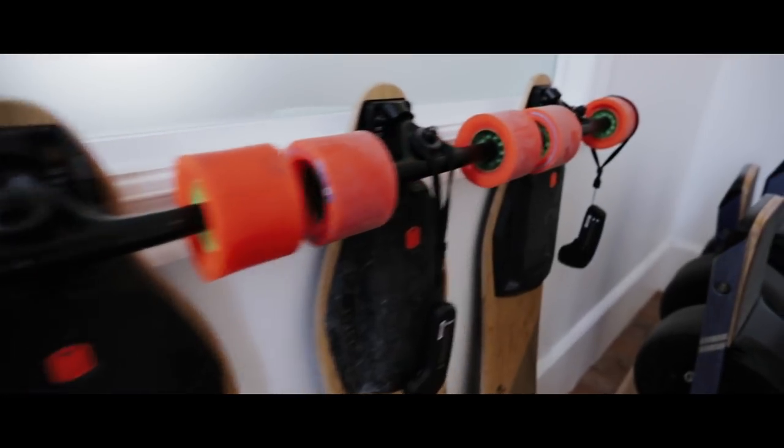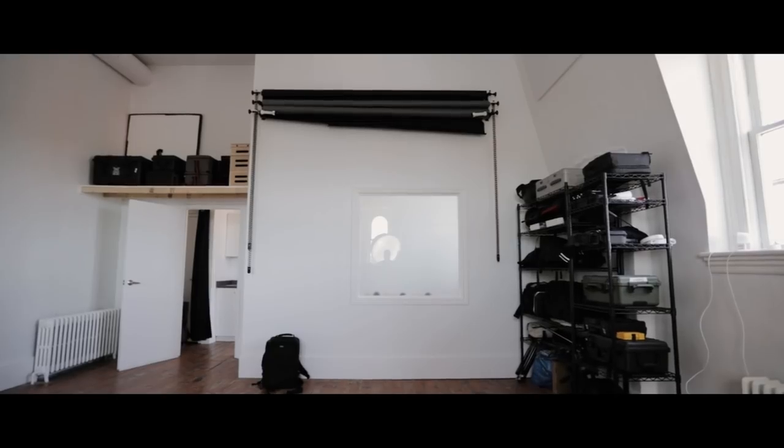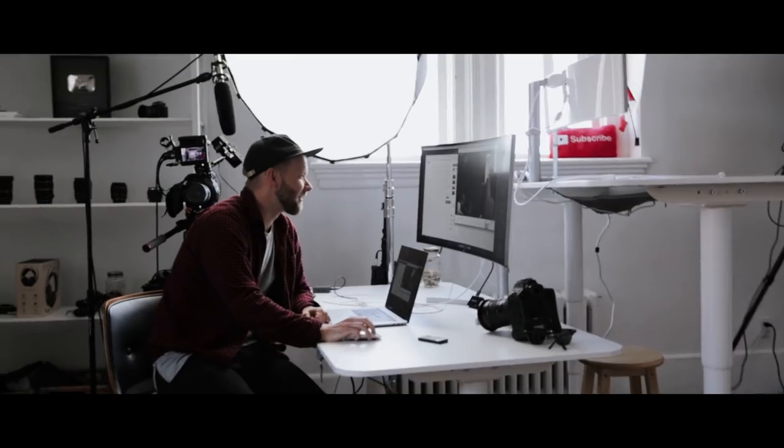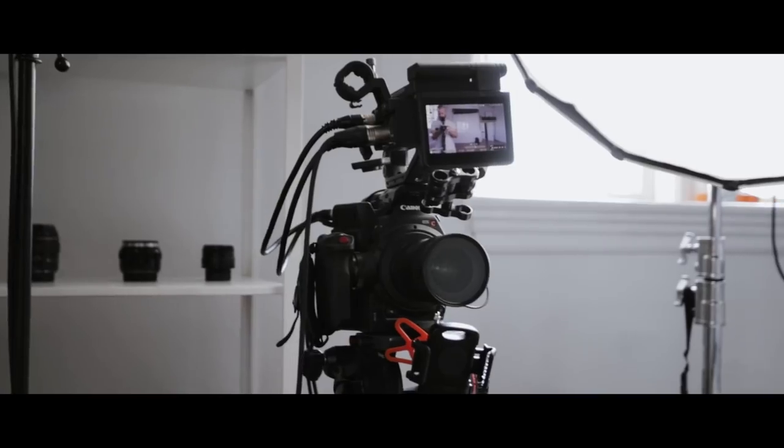I guess I go in though because I'm not a visitor, I'm family. Alright guys, I'm at Dope Squad HQ. It's pretty sweet. It's a lot bigger than it looks like in the videos.